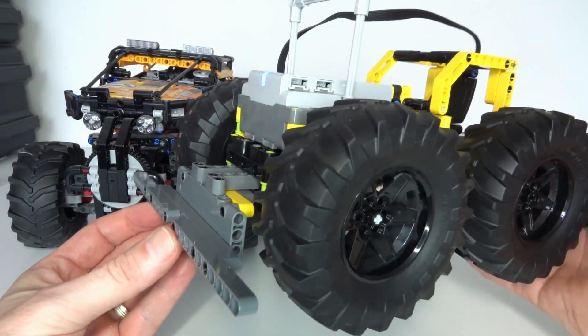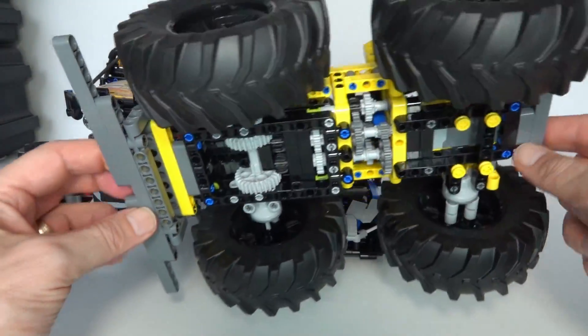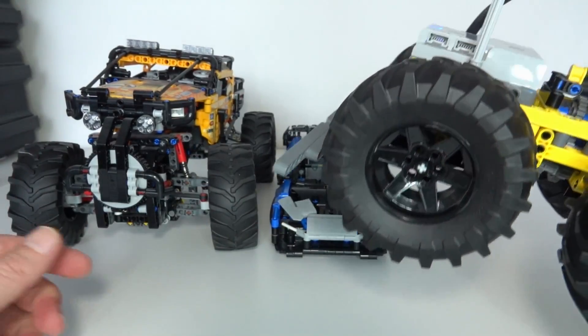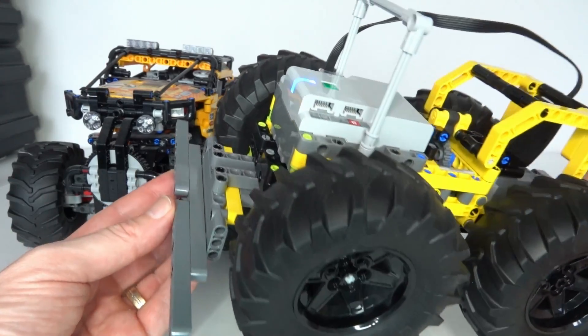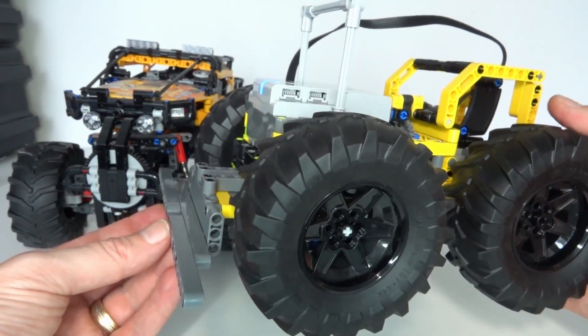For the final demonstration I've built a test vehicle with the gearbox in the middle. This has been designed just to go forward and push — it's going to push these two LEGO Technic models, first in low gear and then automatically switch and make a more powerful push to push these vehicles across.